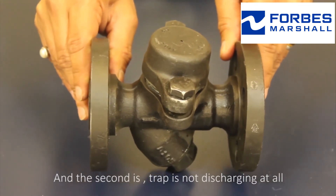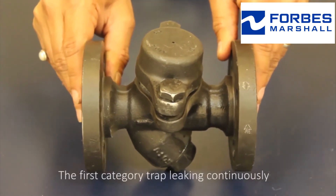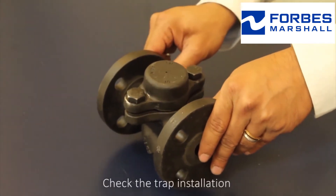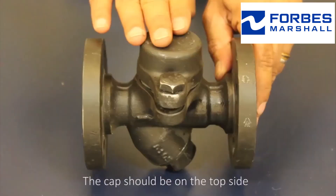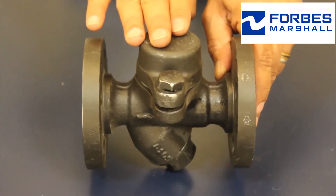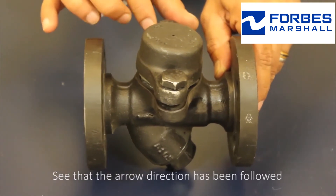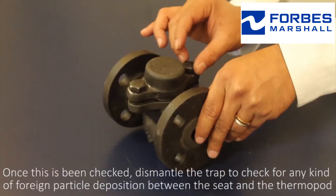For the first category — the trap leaking continuously — check the trap installation. The cap should be on the top side. Verify that the arrow direction has been followed. Once this has been checked, dismantle the trap.